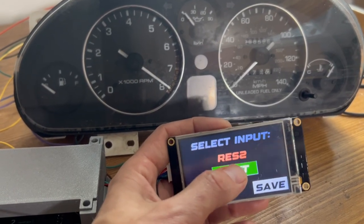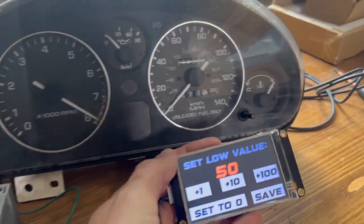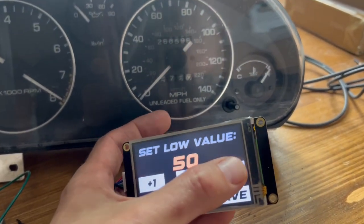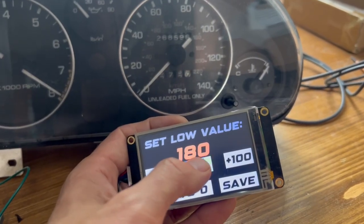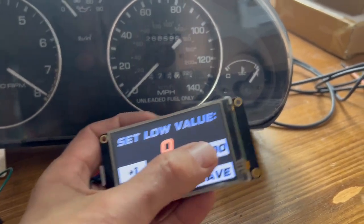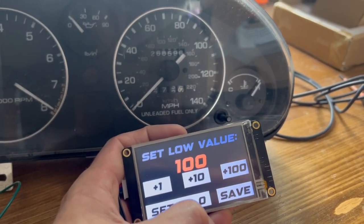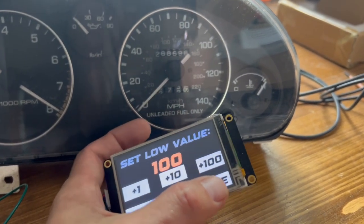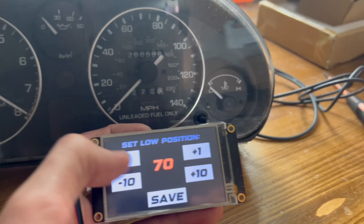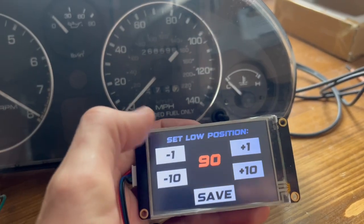Let's change this back to coolant temperature. The first thing we're going to do is set the lowest temperature we want to see on the gauge — basically, what does the lowest point of the needle sweep represent? Let's set that at 100 degrees. So 100 degrees is going to be your cold position on the gauge. We'll save that, and then let's set the low position of the needle — we want to find the spot where it just starts to creep up and move. That's going to be our low position, so let's do 90 right there. We saw the needle land right on that cold mark.